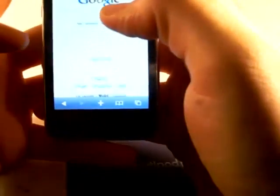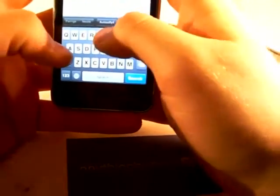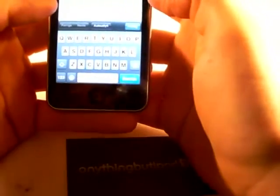So I can show you on the iPod Touch — just to show you the difference between these technologies, I'm going to use it in portrait mode, which means I have half the keyboard. 'Anything but iPod.' Just like that.